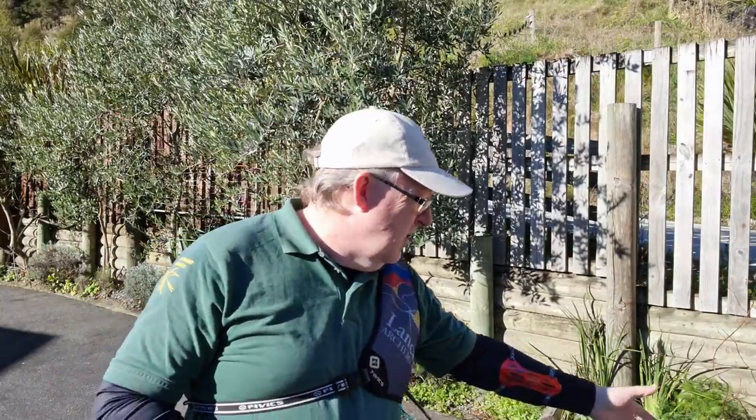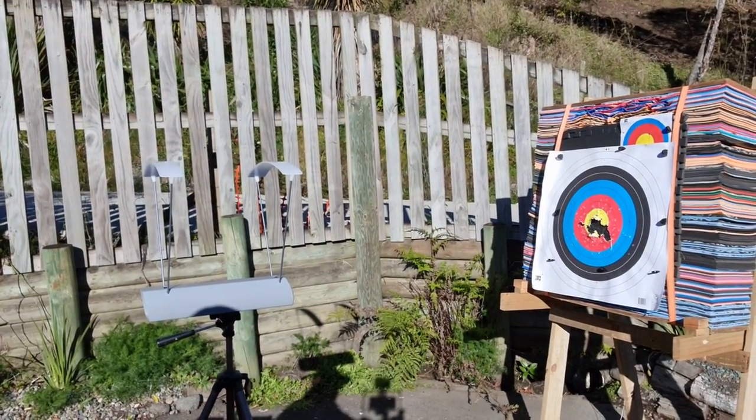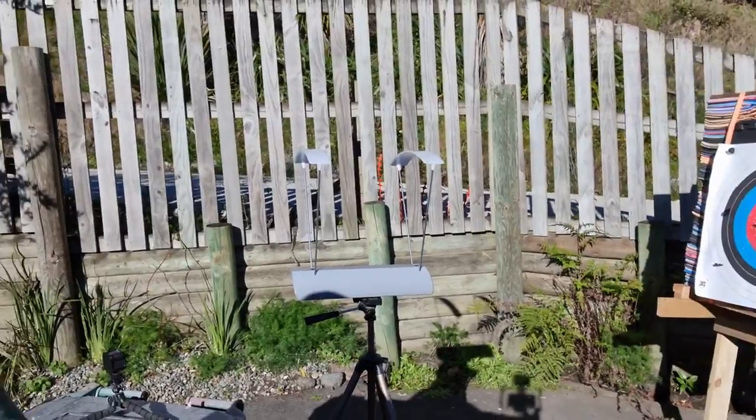So here we are with the chronograph outside, it's all set up and ready to go. It's quite close range and we'll just have to see how it works. I've got a little camera at the front just so you can see the scores I'm getting. You can see the setup I've got: chronograph, target, me. What I'm going to do is weigh the arrows — I've got my scales here — and then we'll shoot the arrows and see how fast they go. I've got my competition bow and my Topoint Chinese bow with the new Nika limbs.